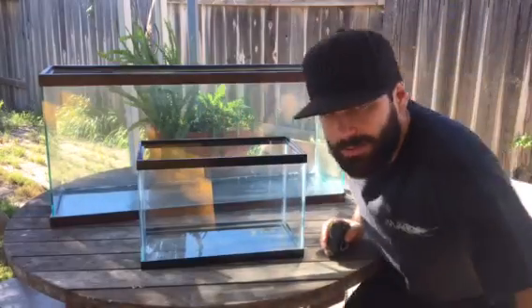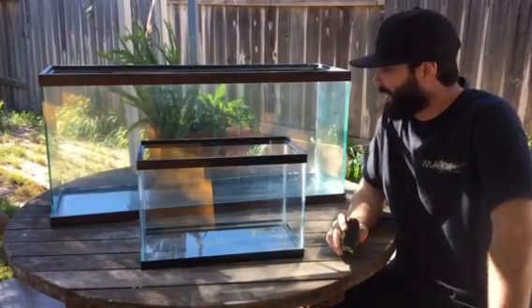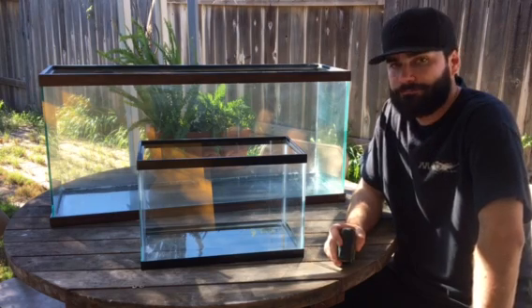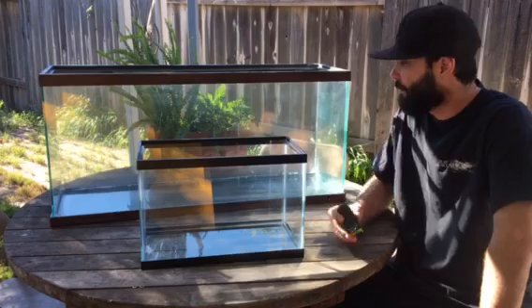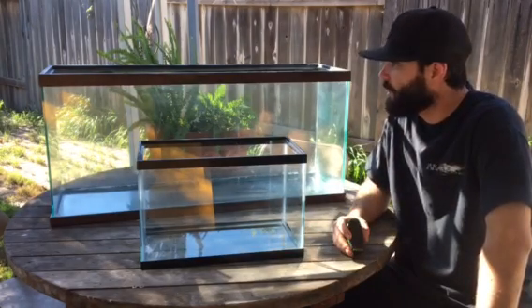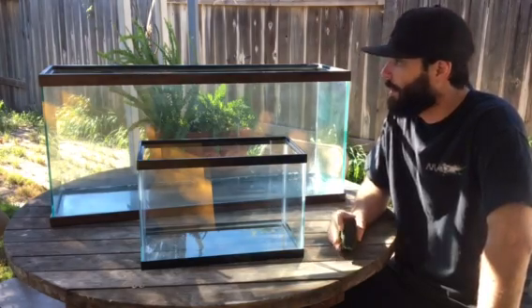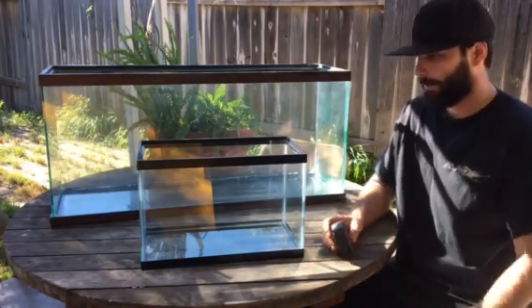Hey guys, Brandon here with All About DIY, with another video on how to tell how many gallons an aquarium is. I got these two from my local fish store and had no idea what size they were, so here's a really easy way to figure out how many gallons an aquarium is.